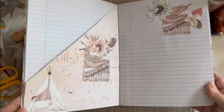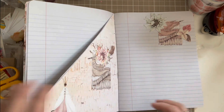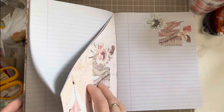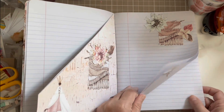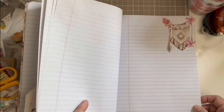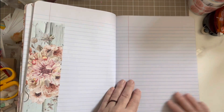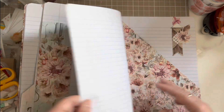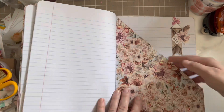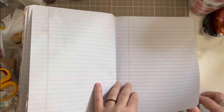I tried to make every kind of technique I've learned so far in altering a composition book. I didn't decorate this one as much as the previous one — the 'Celebrate' one on my other channel — but I tried to make pockets and decorate throughout.